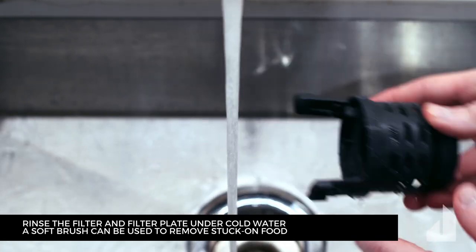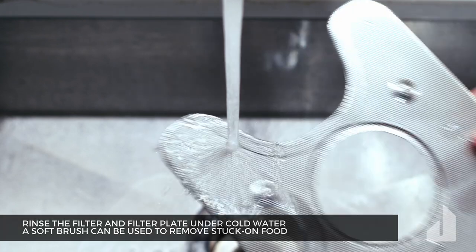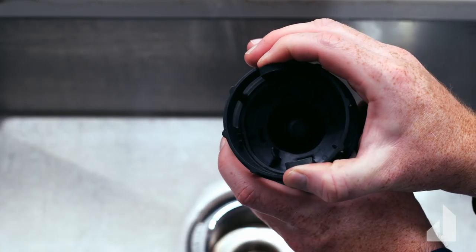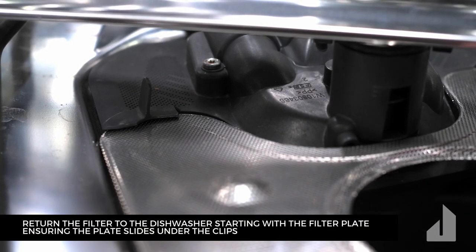Rinse the filter and filter plate under cold water. A soft brush can be used to remove stuck-on food. Assemble the filter compartment and secure both pieces back together, then return the filter to the dishwasher starting with the filter plate.